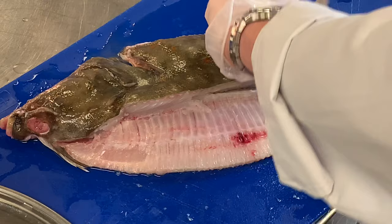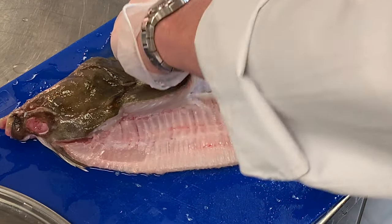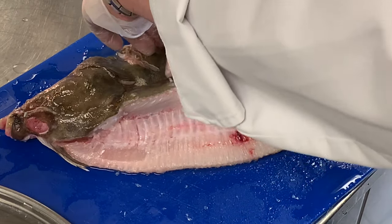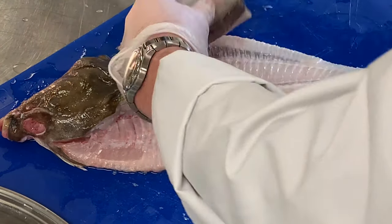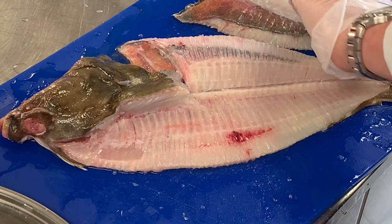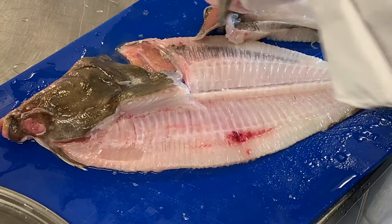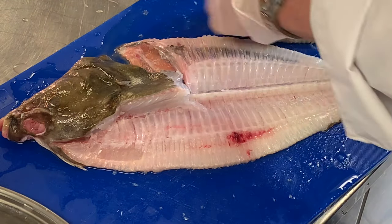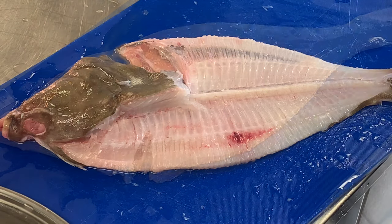The fillet is only going to come up to around here, then we have the roe and everything else inside. We're going to remove the second fillet — using my fingers just to push it back, insert the knife, and use the contour of the skeletal of the fish to help us remove our fillet. There we have our second fillet off. We have a little bit of roe here as well which we're just going to remove — it can generally just be pulled off. We'll present that on the side.